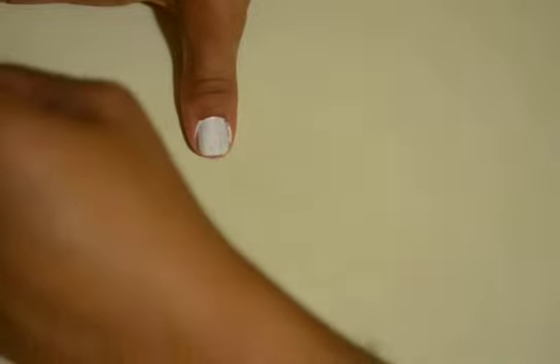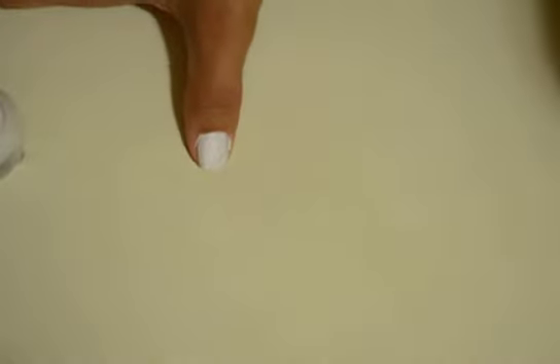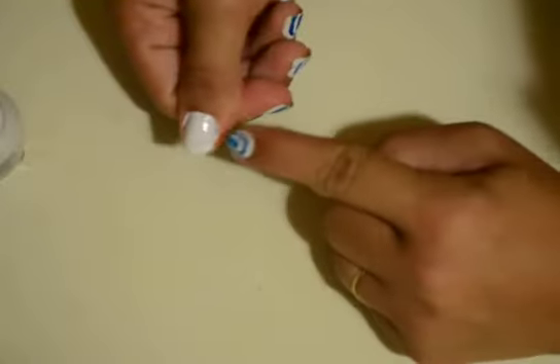I'm gonna do two thin coats of white nail polish, because you can already see this one is kind of see-through — you can see right there.